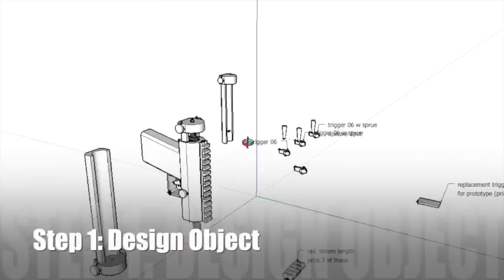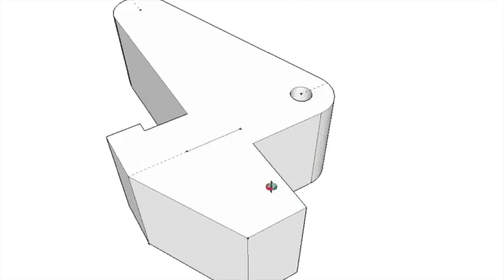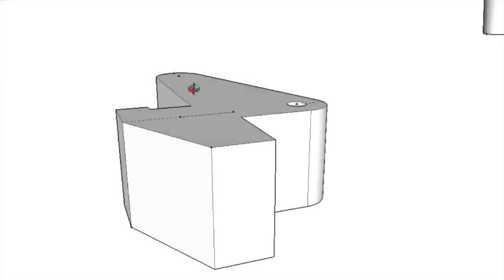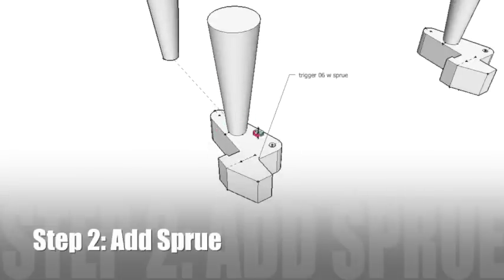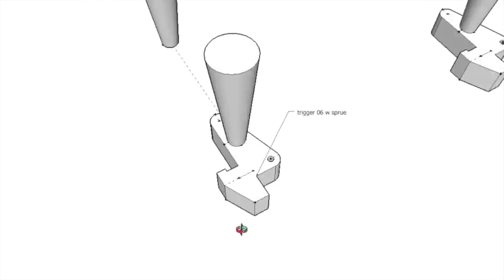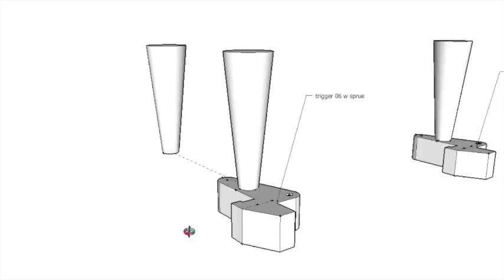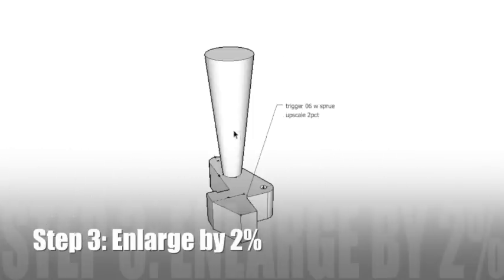So step one of my process is to design a part. In this case, we have a trigger here that I've been printing in polymer, but I want them to be more durable. I want them to last a lifetime, so I want to make them in metal. So you design your part — this is Google SketchUp. And then step two is to add a sprue. This thing sticking up out of here is the sprue. It's going to displace the investment, which is the plaster in this case. It's going to make a channel through which you can pour your metal. So your metal is going to pour down into here and fill your part. Step three is to enlarge your entire model, including your sprue,